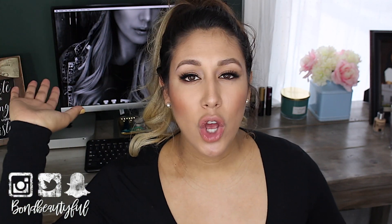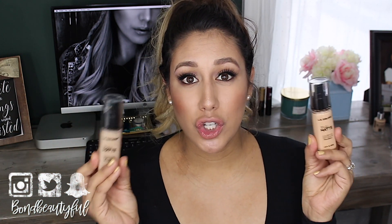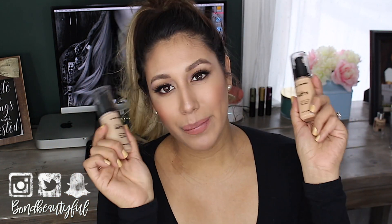I'm going to show you swatches of the foundation. But before I do, if you're trying to shade match and want to see which shade I am in different foundations and compare that to you, check the description box — I always put a list of high-end and drugstore foundation matches there. This does oxidize a tiny bit, so I'll show you an old swatch alongside fresh swatches so you can see how much it oxidizes — it only oxidizes a tiny bit and I don't find it's a big deal.